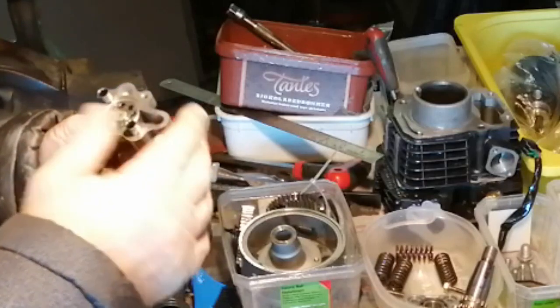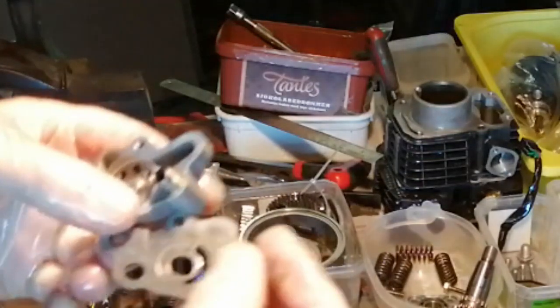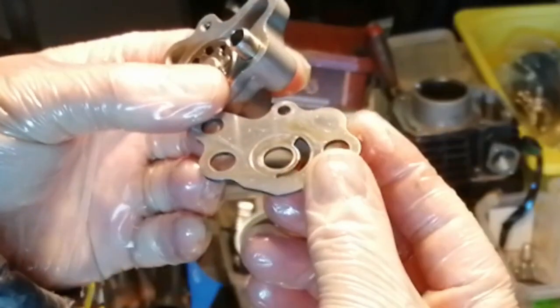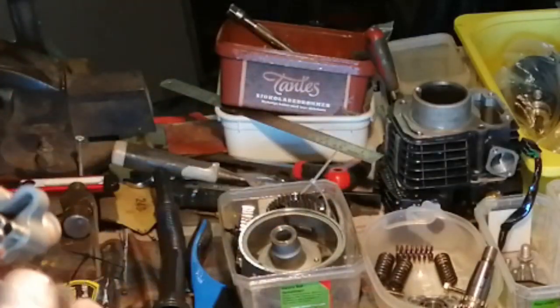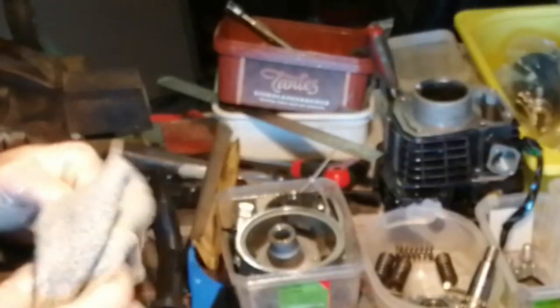The problem I had with this one is that some of the debris from the broken piston managed to find its way in and score the back plate. Here you can see the circular grooves, and obviously that allows oil to travel through the grooves which will reduce the oil pressure. So I have two options: I can either replace the entire pump, or I can try to remove these grooves by sanding it.